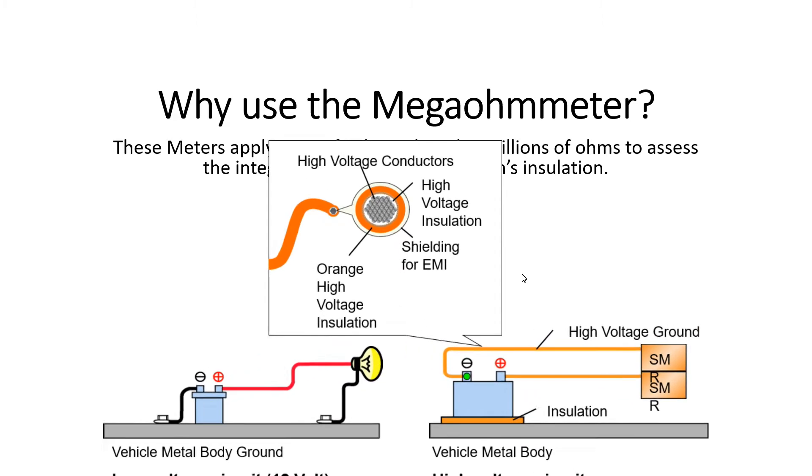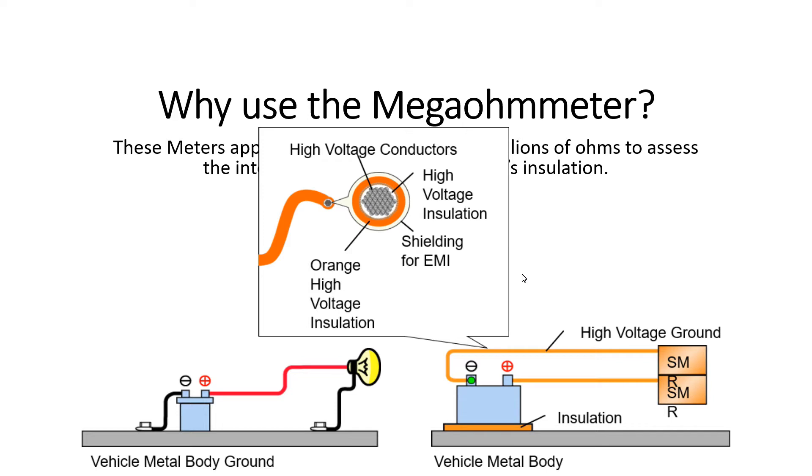Looking at the high voltage wire itself, the inner portion is a high voltage conductor, surrounded by orange high voltage insulation, with EMI shielding on the outside. As far as leakage goes, current could find a chassis ground or potentially reach the shielding.